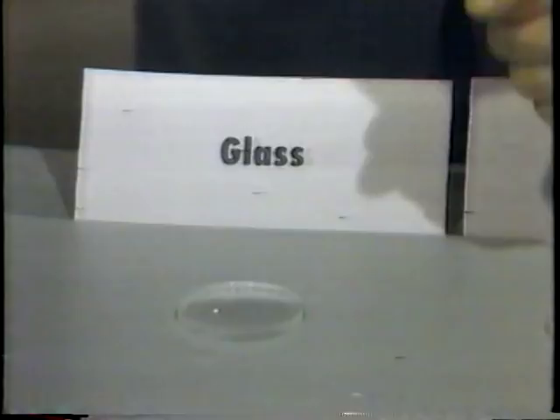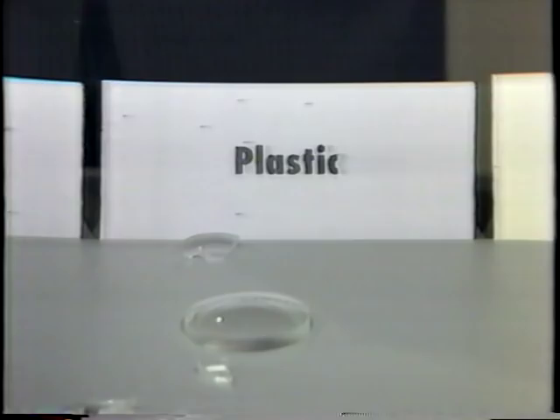What's good about the new featherweight lenses from Luck Optical? Well, they're lighter and thinner than glass or plastic. But what's really good is they're tough. Tougher than gorgeous Gary Young.